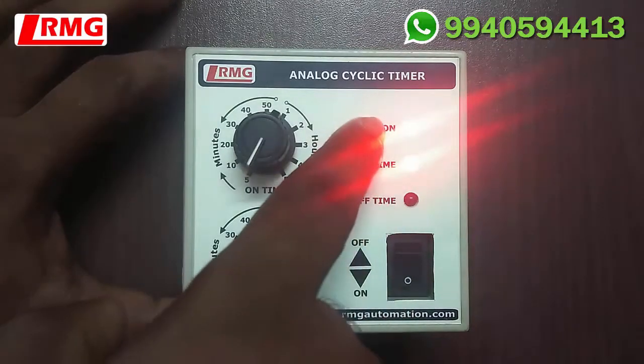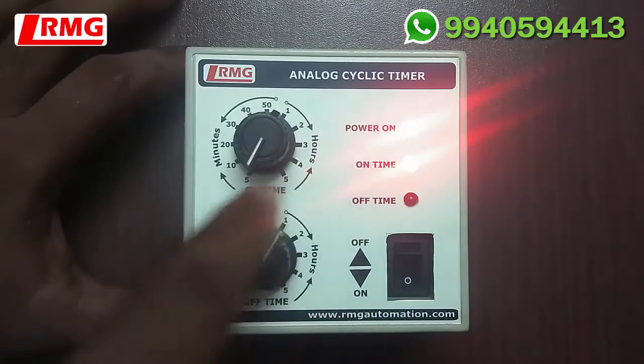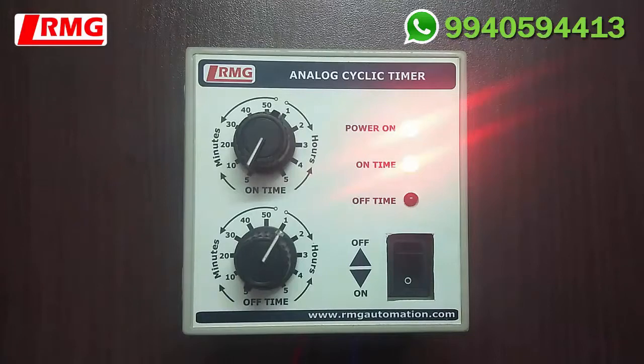You can see the power-on LED glows and then the on-time LED also glows, which means the device connected to this timer is in on condition and this timer unit is in the on-time program. The on-time program has started. For 5 minutes the connected device will be in on condition, and after 5 minutes it will go to the off time and the cycle repeats.